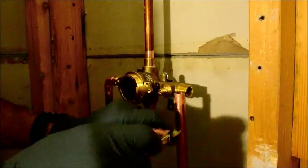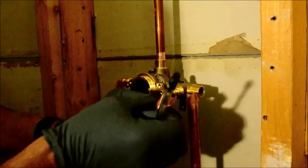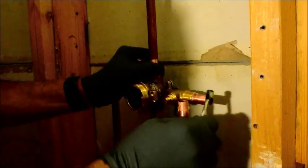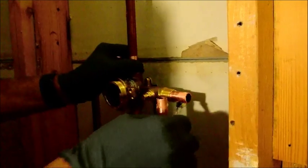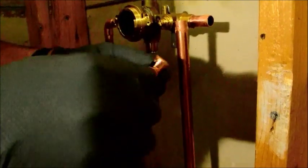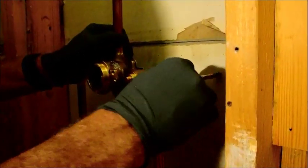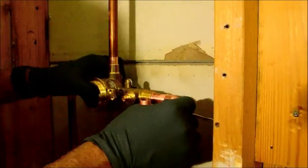These end pieces as well, get some flux on them. So you're double-fluxing, as it were — because you already have some inside, and now you have some outside, and now you have some on the outside here. And then we're going to put some inside on the elbows. There are enough connections on here that I don't feel like it's imperative that I show every single sweat process. I'm going to fire up my torch here in a minute and go through that.